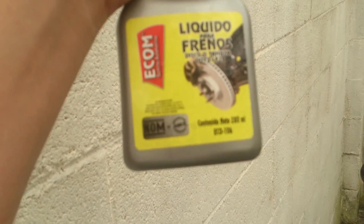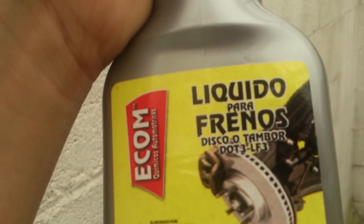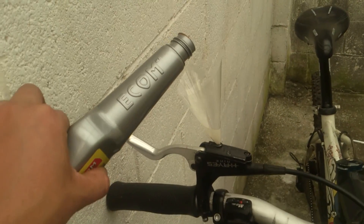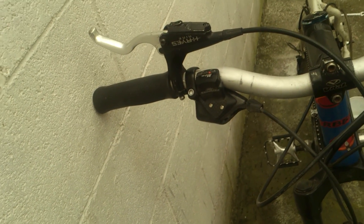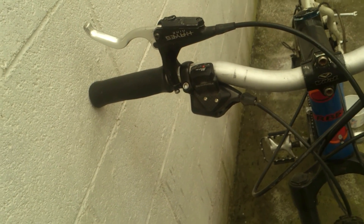Make sure it fits nice, then use your DOT 3 brake fluid and just fill the cone. This is going to be a two-hand operation — well, you get the idea.